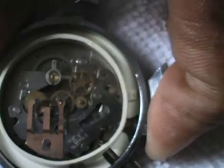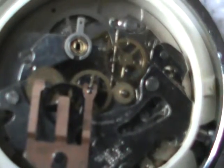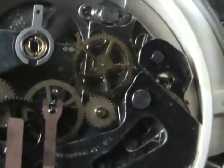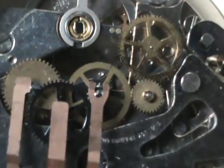Let me see if I can activate the second hand so you can see that in action. Let's see if I can get it to go — oh shit. There we go, now you can see that other gear moving.